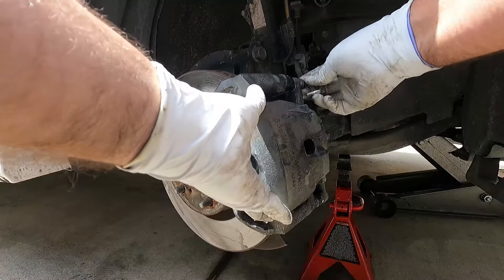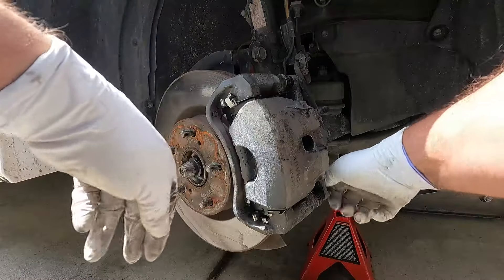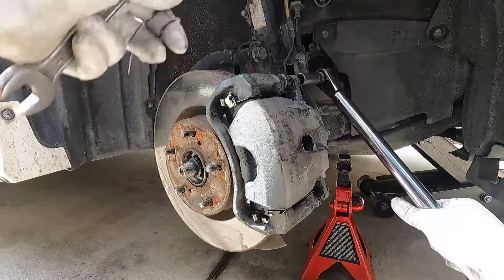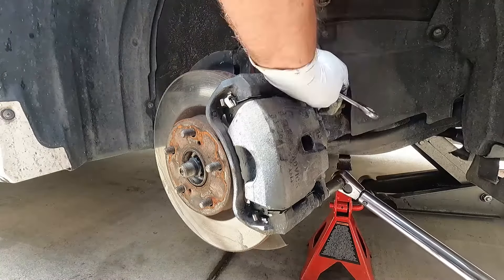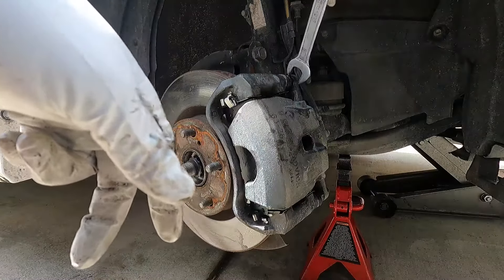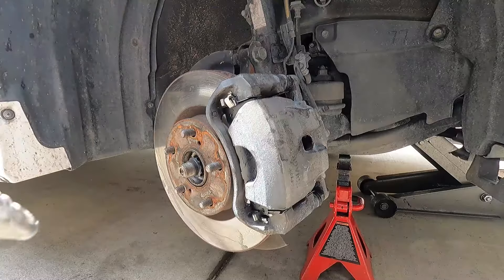Now we can put these caliper slide pin bolts back in — just get those snugged up. The torque spec I found online was 25 foot-pounds. That one didn't move so we're okay. We didn't need to use our open end wrench, but sometimes these will spin a little and you need the open end wrench to hold it steady while you torque it.